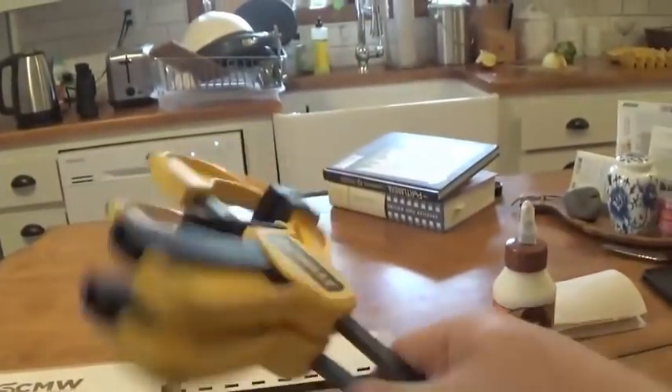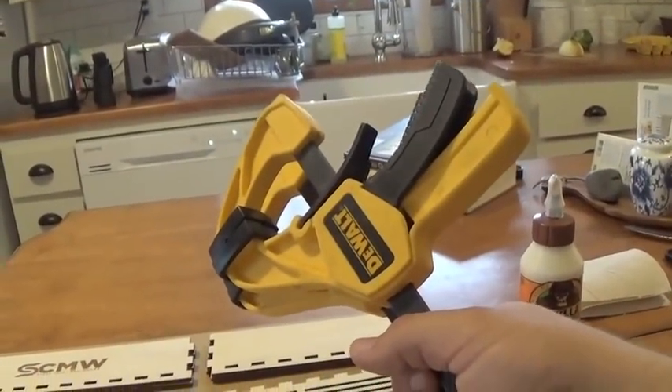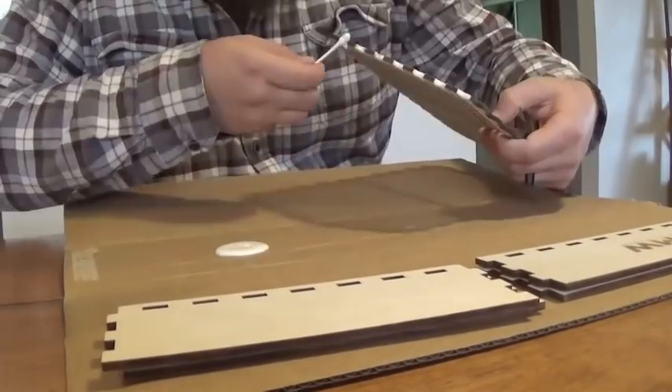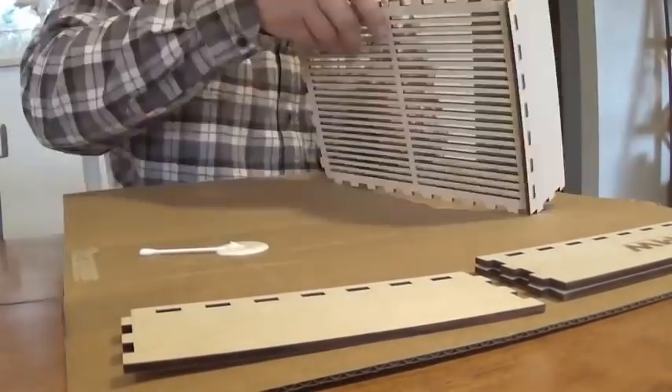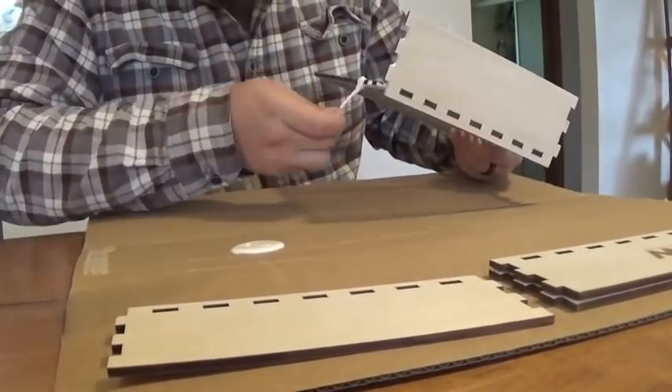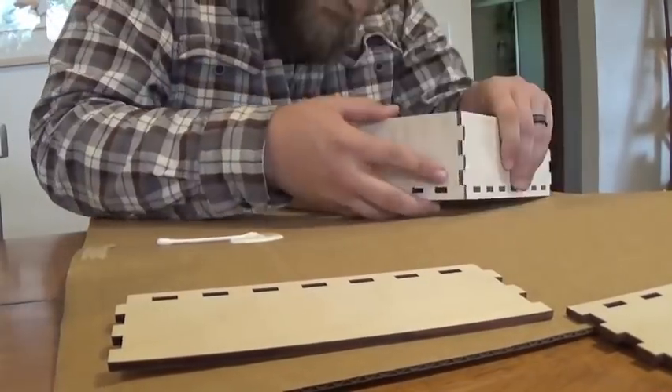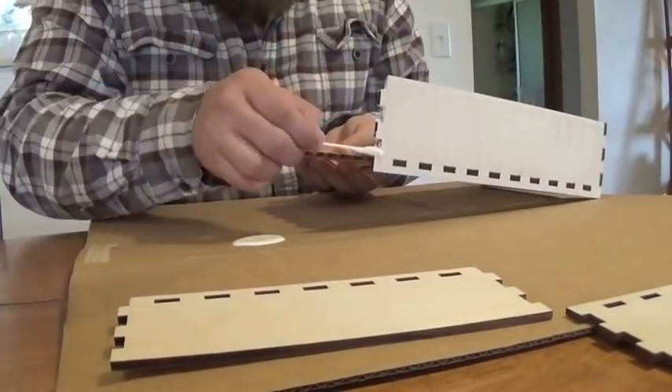We're also going to be using some clamps to hold it together, but anything that will put some pressure on it once you've got the glue on will work fine — it doesn't have to be clamps. Using the Q-tips, we're just going to put a little bit of wood glue into each of the notches along the bottom.